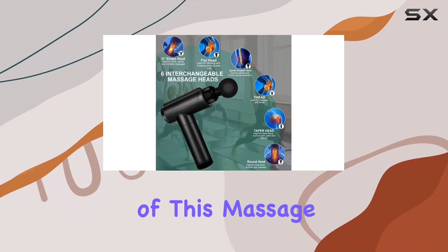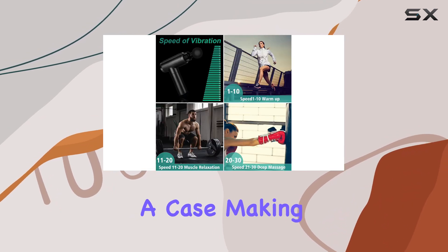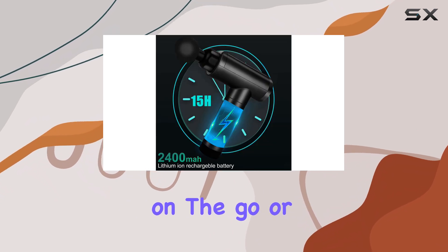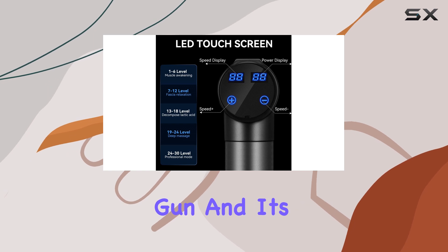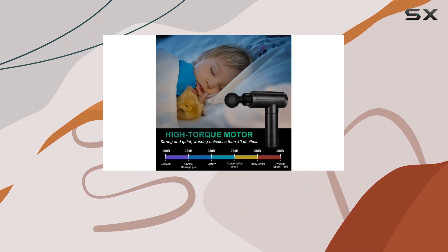The convenience of this massage gun extends beyond its performance. The set includes a case, making storage and transportation a breeze. Whether you're an athlete on the go or simply looking for a portable massage solution, the Cholas Massage Gun and its case ensure you can access muscle therapy whenever and wherever you need it.